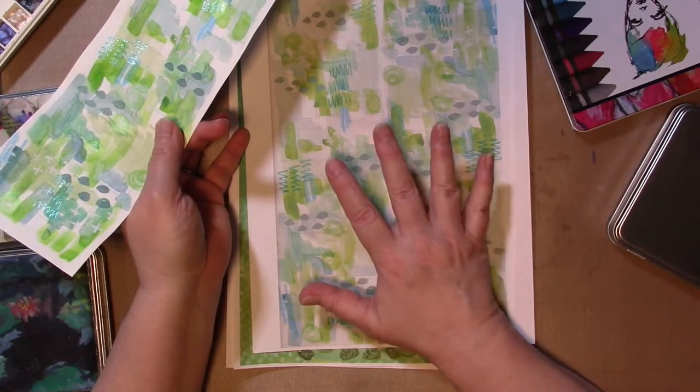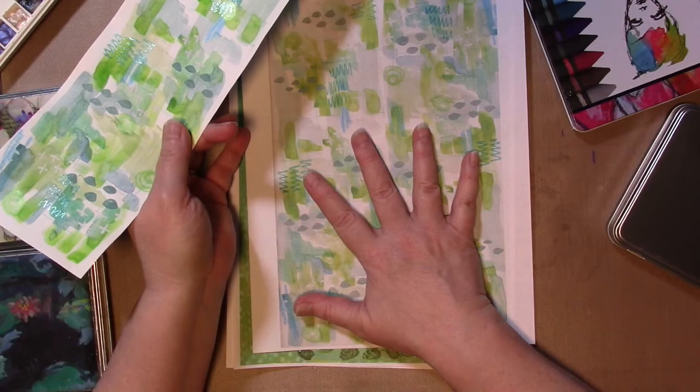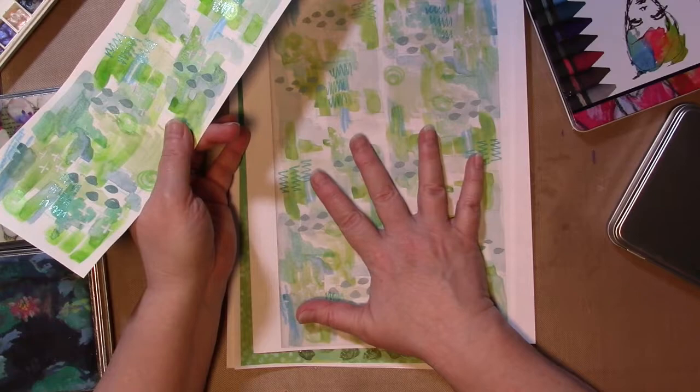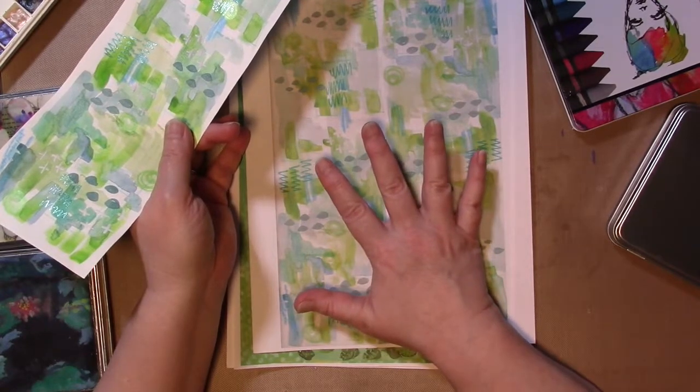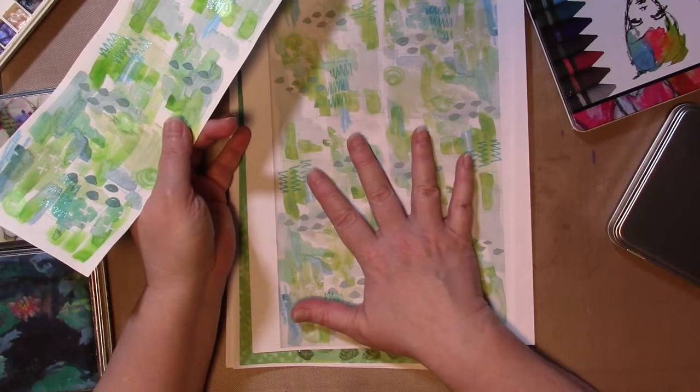The link is in the video description. If you're watching this on your TV, I know you don't have a video description. You need to get on a tablet, computer, or mobile device — I do believe you can find it from your phone. The link is in the video description.